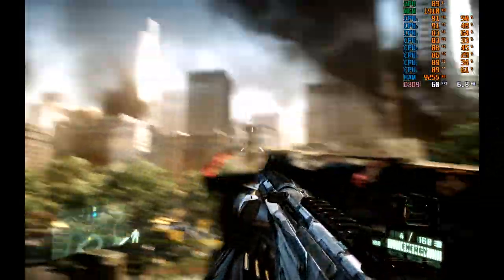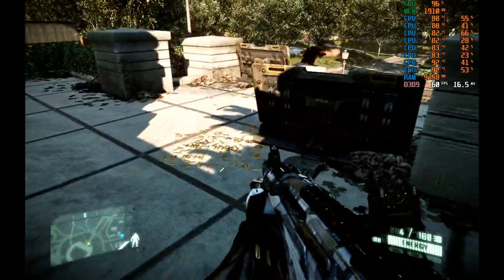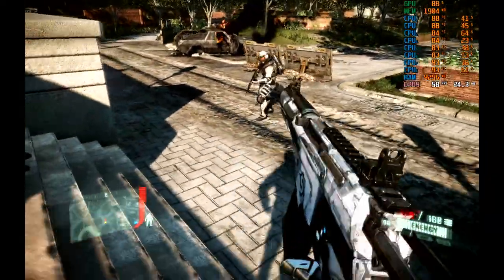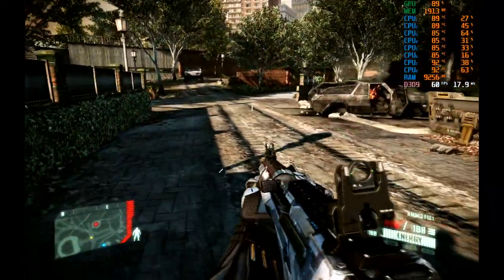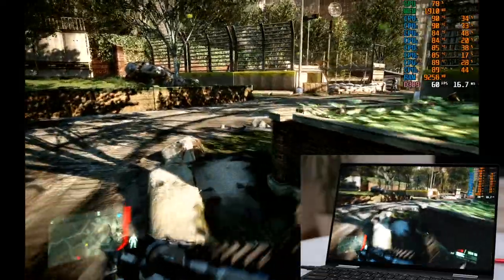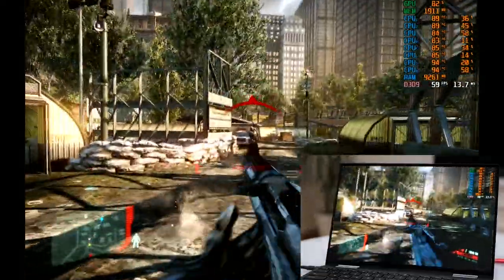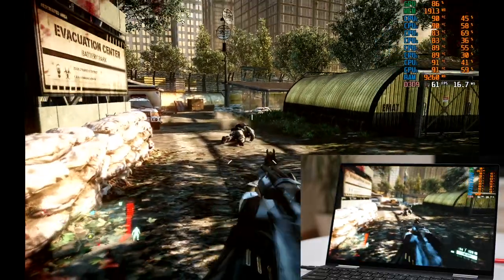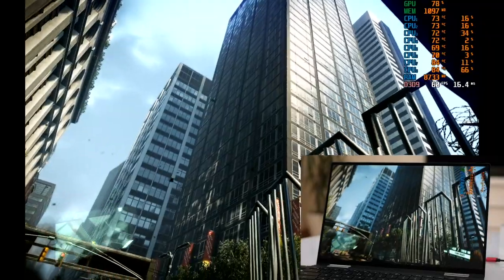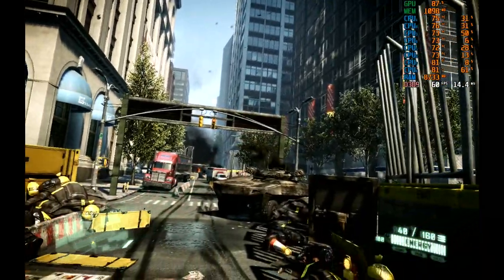For 60fps, at 1280 by 800 (16:10, equivalent to 720p), most of the game plays out at 60fps, and dropping to high gets you pretty much there. I really enjoyed this - the notion of the game running like this on an ultrabook is very satisfying on that beautiful screen. Similar to Crysis 3, locking to 60 is possible in cooler ambient conditions, but in a warmer room the XPS thermal solution gets overwhelmed. A 30fps cap may make more sense as it gives the silicon more breathing room.